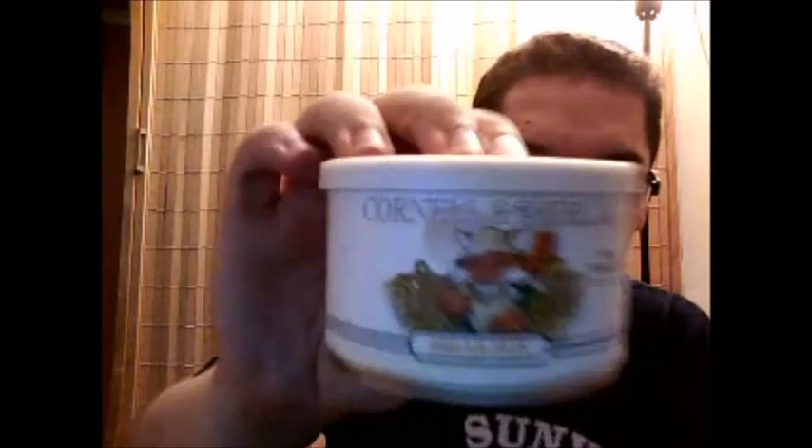Hello there YouTube. Today I'm going to be opening up another one of my Cornell and Diel tins and giving you guys my thoughts on it. Outside right now it looks like it's going to rain and the weather's been sort of overcast all day, but it doesn't say it's going to rain so I'm going to go with that. I'm going to be trying Cornell and Diel's Briar Fox. I've heard some people say they love this and I've heard some people say they don't like it, so I guess we'll see which crowd I'm going to be in.